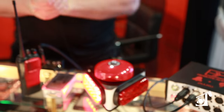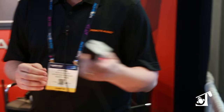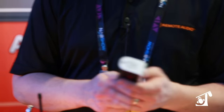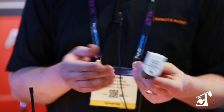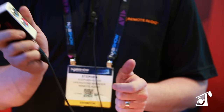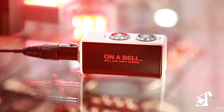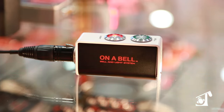We also have a new wired remote. In some of the previous versions, they have switches that tend to break. This is solid metal construction with recessed switches. You have basically a latching switch for the light and a momentary for the bell.